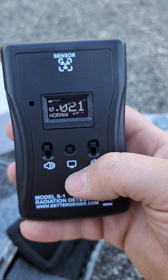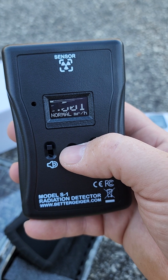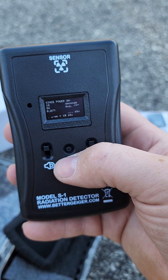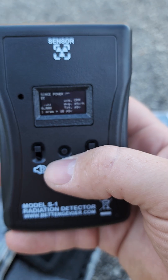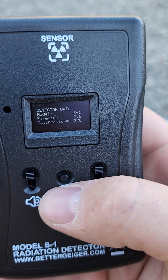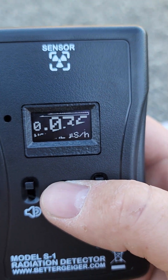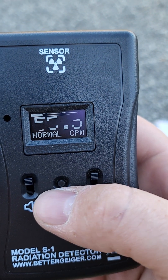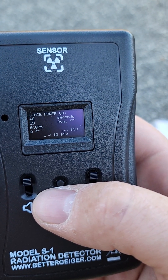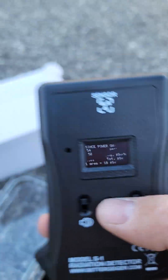Alright, power on. You've got mR per hour, normal, CPS — these different modes. I like that, gives you pretty much all your data. It also has a black mode for quiet. Looks like the sense power is around 44 to 50 seconds. Let's take this test source.